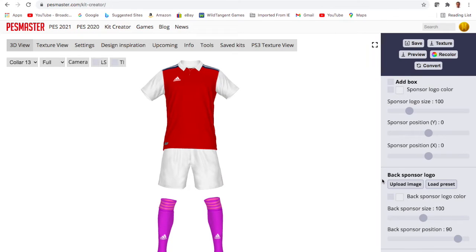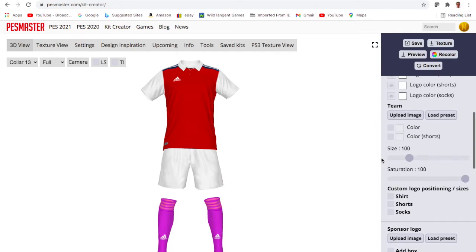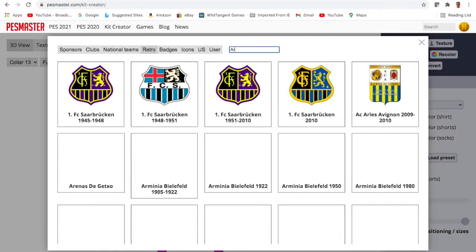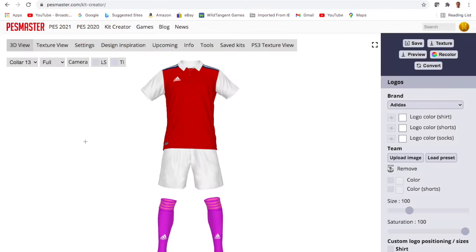I decided to keep a collar on this one, and I'm going to keep it quite basic, because I think once you have something on the shoulder — especially on a home kit as storied as the Arsenal one — you don't want to go over the top with any other patterns.